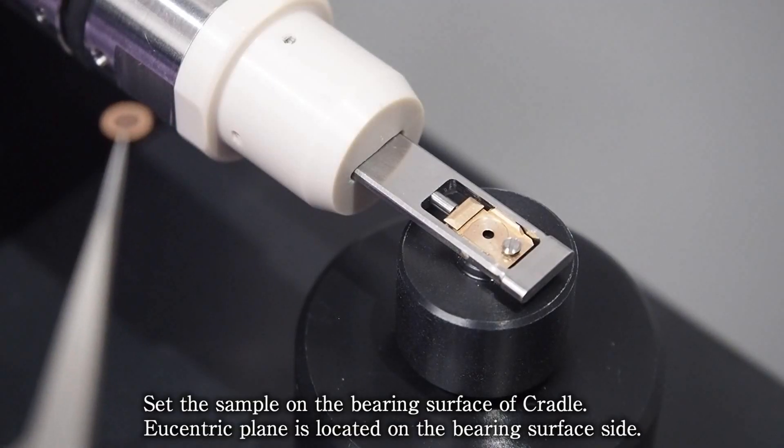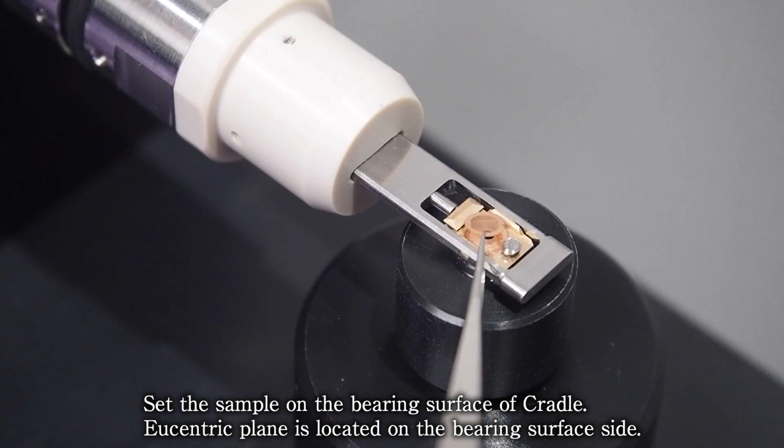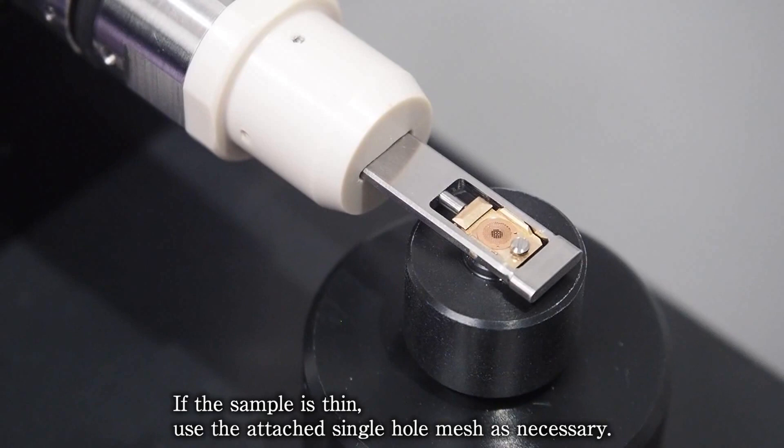Set the sample on the bearing surface of the cradle. The eucentric plane is located on the bearing surface side. If the sample is thin, use the attached single hole mesh as necessary.